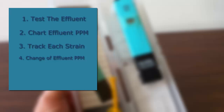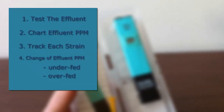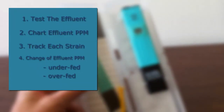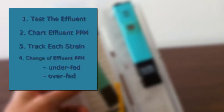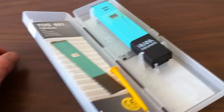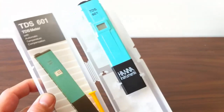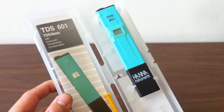Then over a period of time, the change in that concentration of effluent will tell you if the plant is hungry or if you're overfeeding it. He said a single reading of this on the effluent side isn't enough to tell you if you're doing well for your plant.